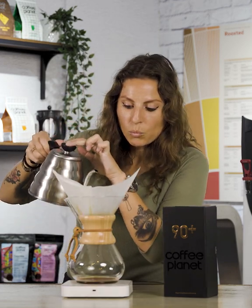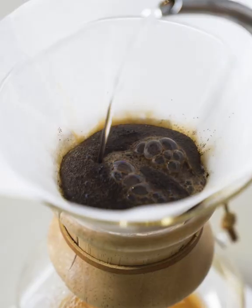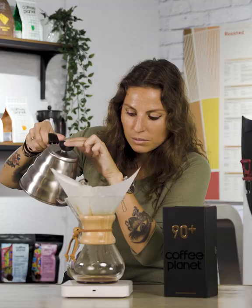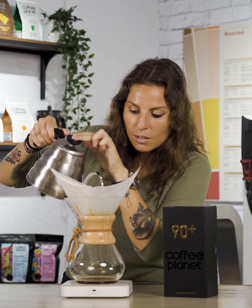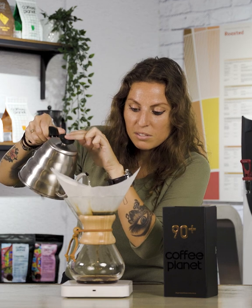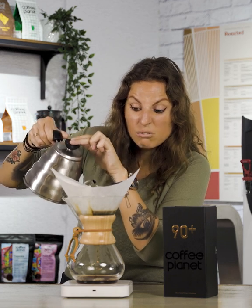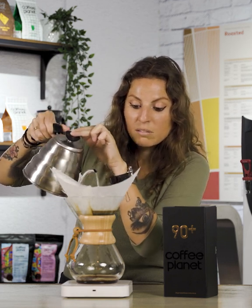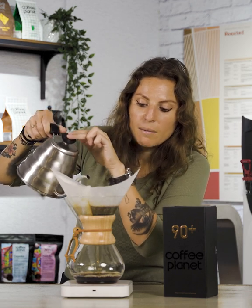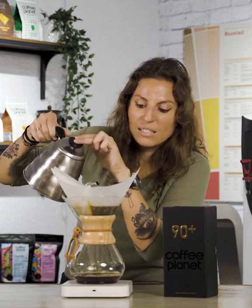Once the bloom's done, we're going to do a continuous pour in a circular motion until we reach two and a half to three minutes. What this process does is it creates agitation in the coffee to ensure all the coffee beds are evenly wet. What we're going to find in the Chemex is a quite clean, crisp cup.